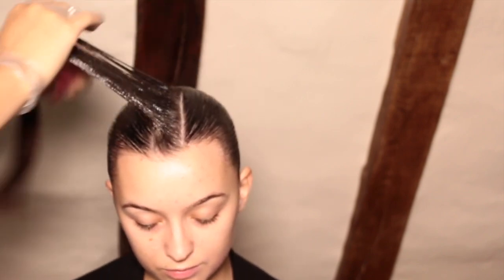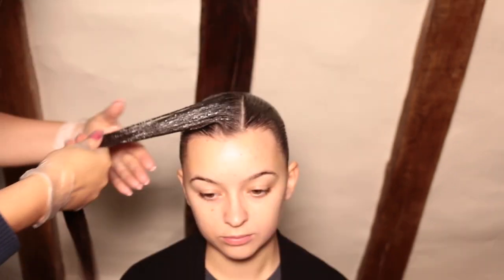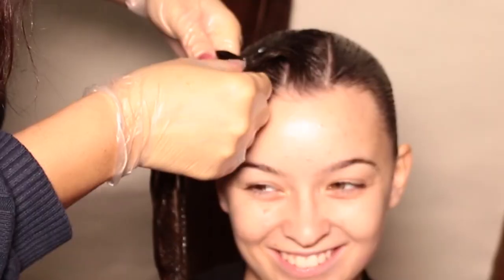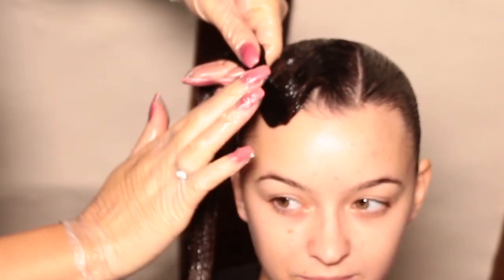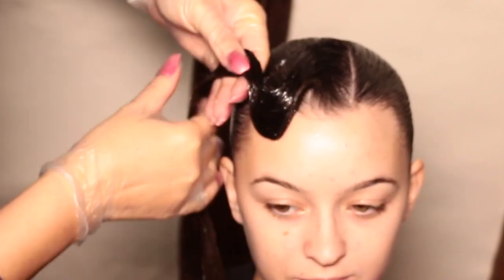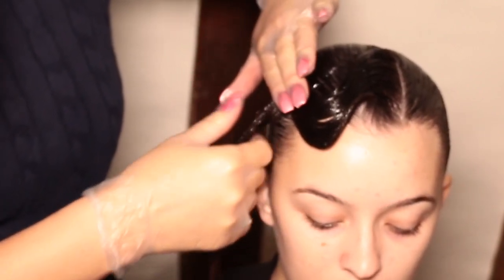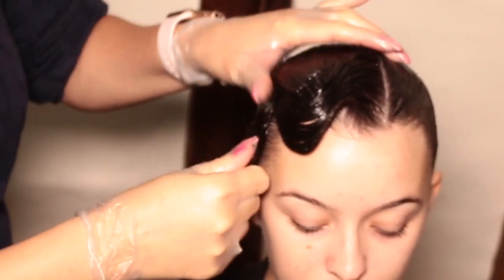Once you have your section of hair and you're happy with it, either hold it between your thumb and index finger, or your index finger and your middle finger — a bit like a pair of scissors — and this will help the hair to stay flat as you're styling it. The first wave has to come down towards the brow, so with my right hand I'm sliding my fingers towards the brow, pulling the hair with me and pressing it down and shaping it at the same time. Then switch hands and pull in the opposite direction towards the crown of the head, press it down, and repeat.